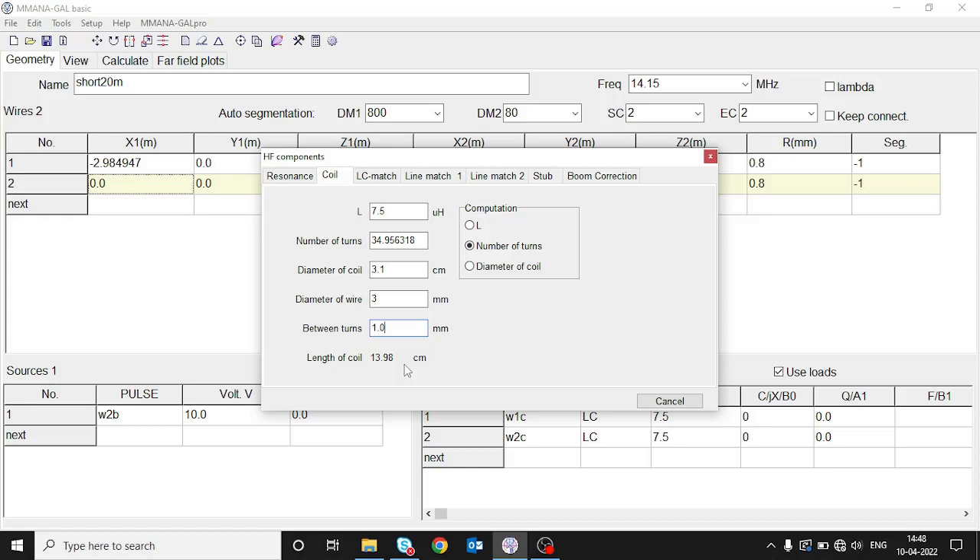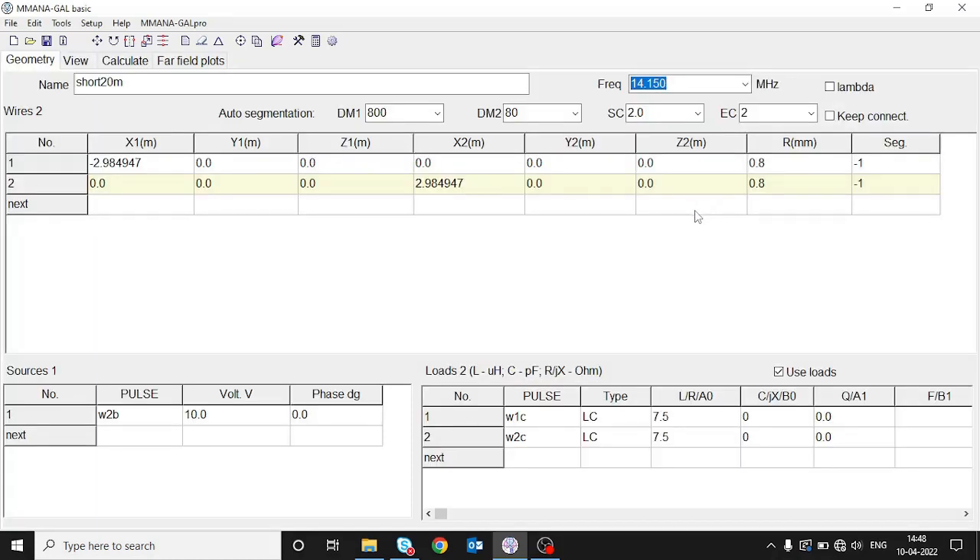It also tells us that the length of the coil will be around 14 centimeters. This is how you design a loading coil. With these details in mind, let's go ahead and look at the building part of the antenna.